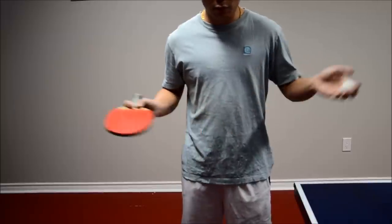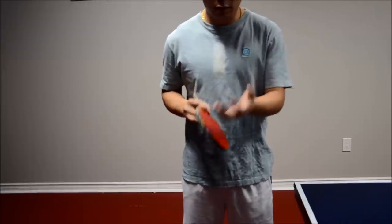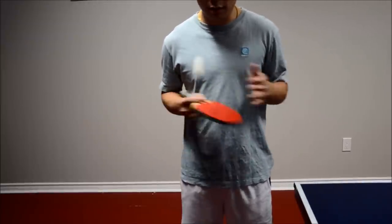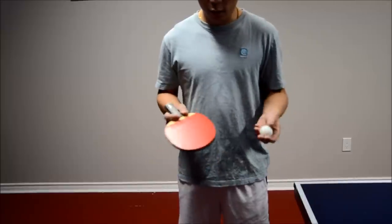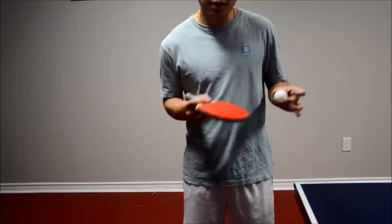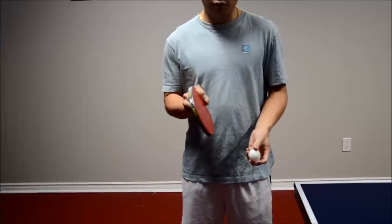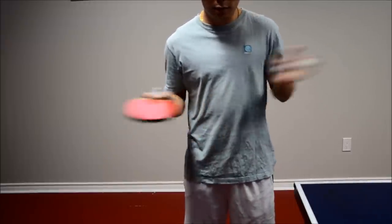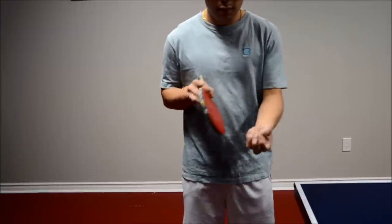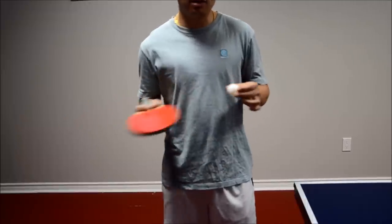A lot of pros and players will do this as a simple exercise just for fun. When you throw the ball towards the racket, you really want to get that feeling of spinning the ball. And once you give it that spin, if you put your racket even almost vertical, you'll see that the ball actually bounces straight up.